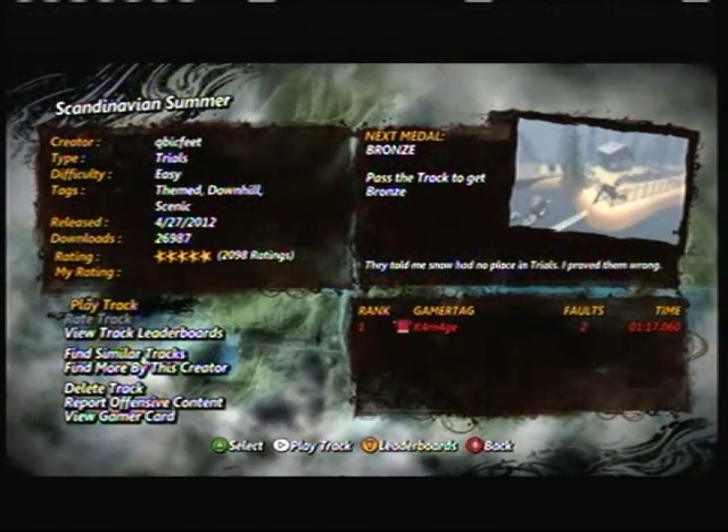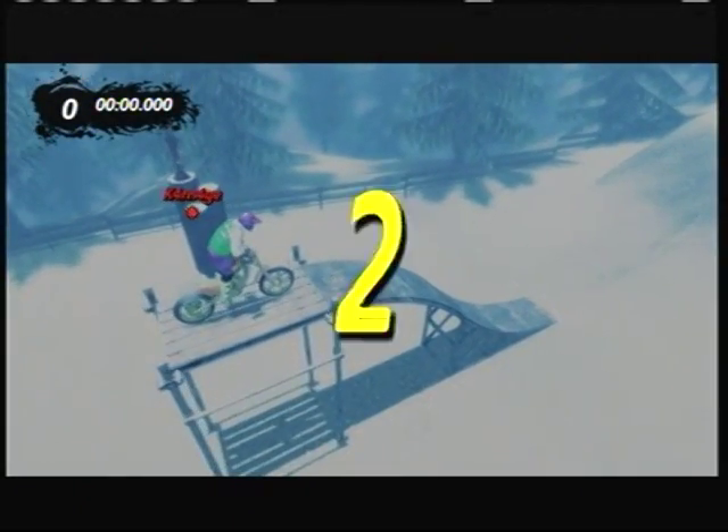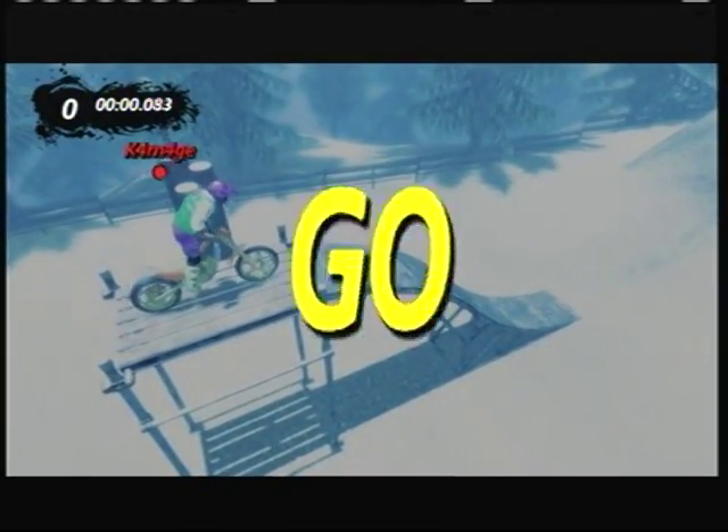Scandinavian summer — it's time to see what summer is like in Scandinavia, and it's also time to check out this track that we're going to check out right now. Whoa, this is crazy — the filters you've got going on here!